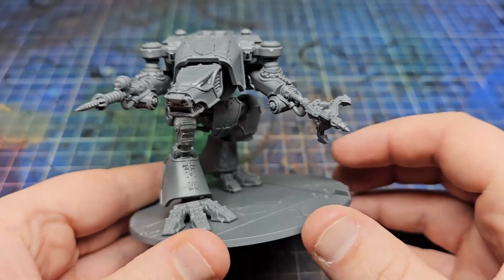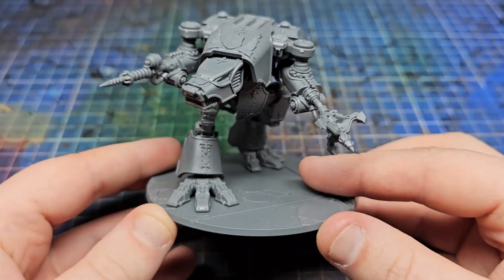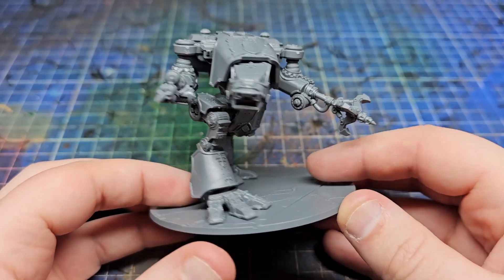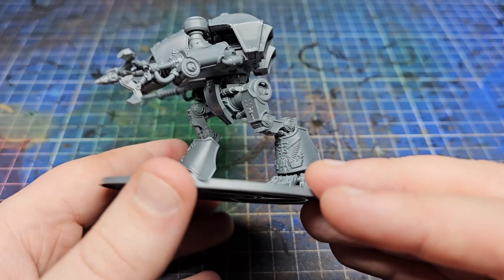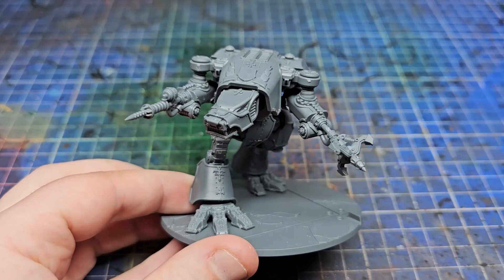Today we're going to be hobbying on a Warhound Titan, specifically a tiny baby one. I've kitted this guy out with an Ursus Claw and a Shotglance. I don't know much about the rules, apparently they're not great, I don't care — it's a stabby titan because I've got a shooty army.